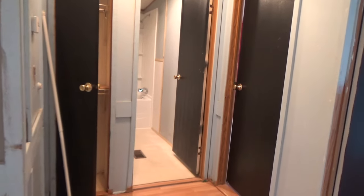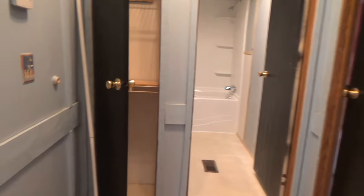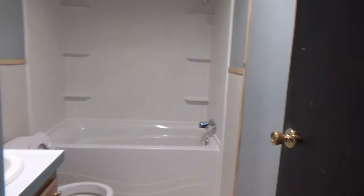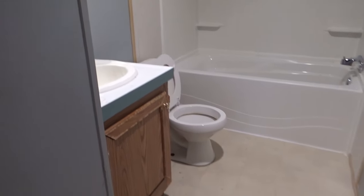All right, so now we're going to go ahead and go into the bedrooms. Coming out of the kitchen, we're going to come to this side of the mobile home and here we have the linen closet — just a basic linen closet.